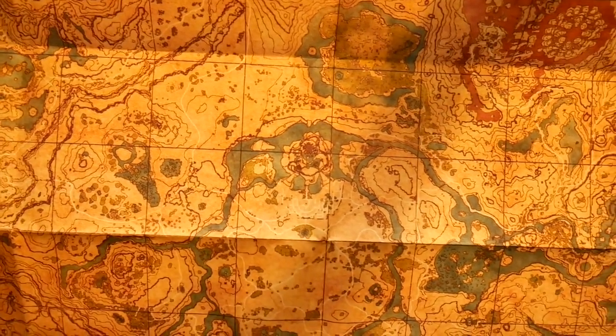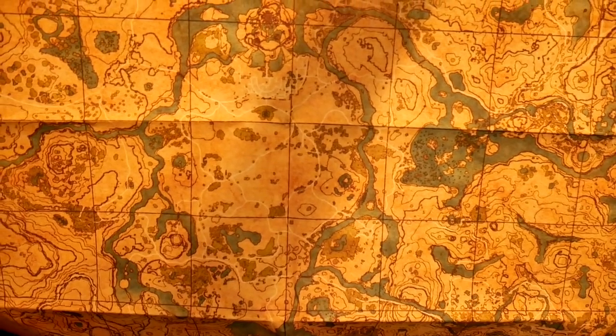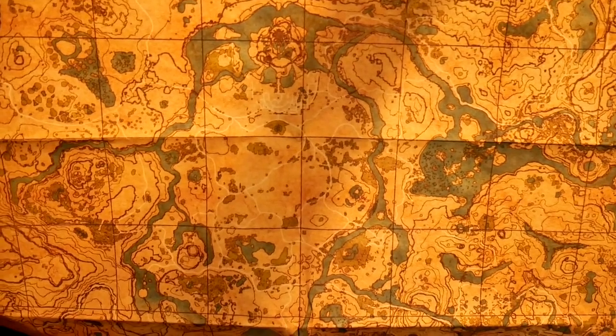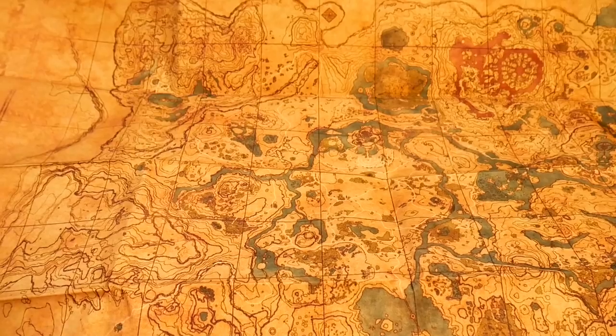This side feels kind of fabric-y and gives it that feel of like this is actually a map. Imagine if Link had to take this on his adventure instead of his Sheikah Slate — that would have been hilarious! But anyway, yeah, so that's the map. That's pretty awesome. But anyway, the book.